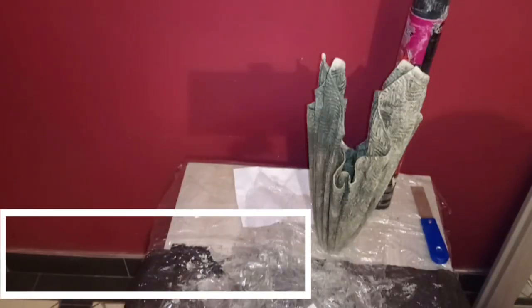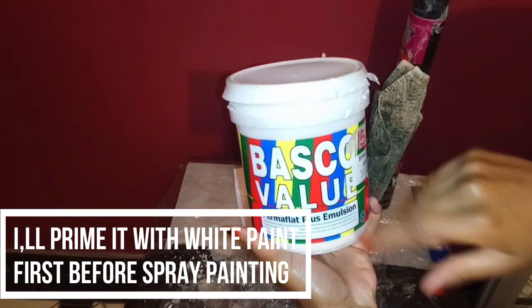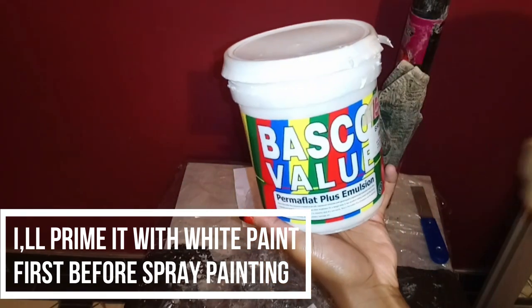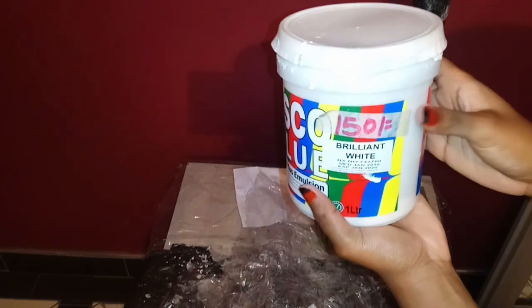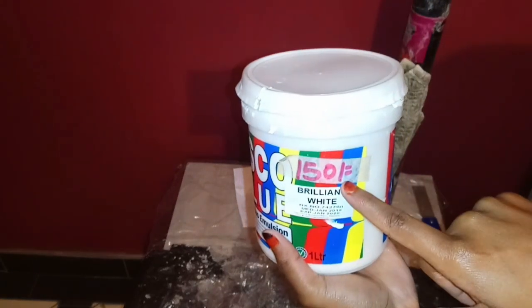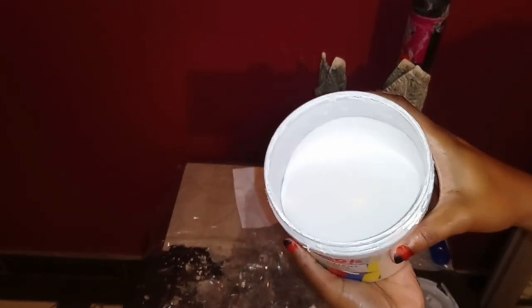I'm going to go ahead and paint it with white paint. I'm just going to use Basco wall paint — it's water-based. It's just 150 shillings, super affordable, and I'm pretty sure it's going to work just fine.